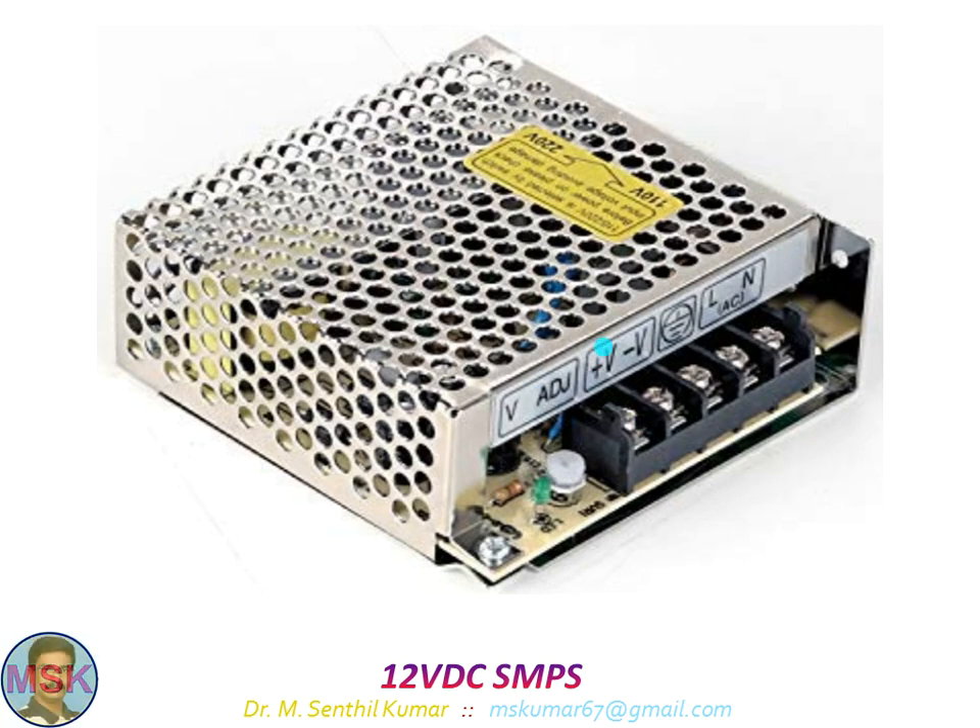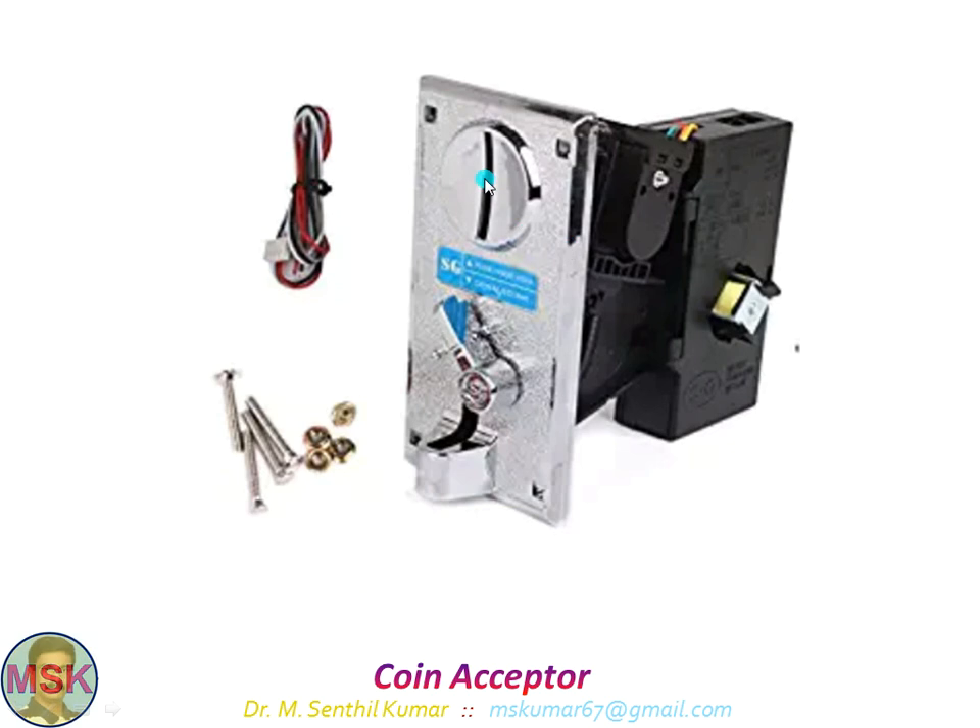This is the 12 volt SMPS, and this is the coin acceptor. There is a slot for the reference coin — I inserted a 10 rupee coin as the reference. When you insert a 10 rupee coin, it checks the size, diameter, thickness, and metallic properties against the reference coin. Once both are matching, it is accepted and falls through to the collection side. If you insert other than a 10 rupee coin, there will be a mismatch and it will be returned through the return slot. This particular feature is built into the setup itself.